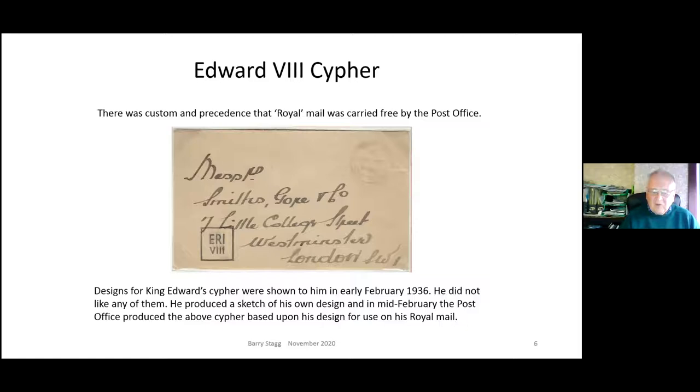Very early on, the Post Office approached the king with suggestions for an Edward cipher, since royal mail was carried free by tradition. Edward liked things simple and clean, didn't like any of their suggestions, drew a sketch of what he thought would work, and the Post Office turned that into something more presentable - here you see it: 'ERIVIII'. He used that throughout his eleven-month reign. Interestingly, this handstamp is actually upside down and dated 30th December 1936 - some weeks after he had abdicated.